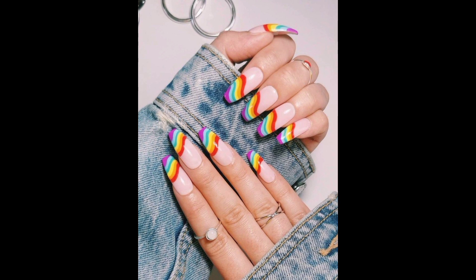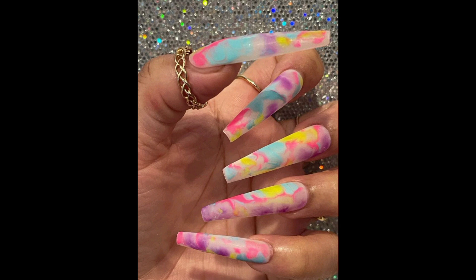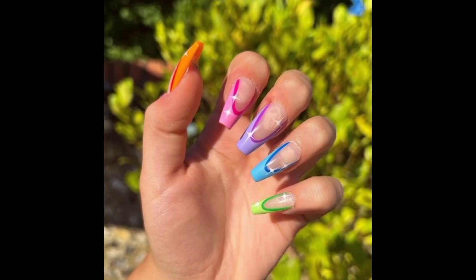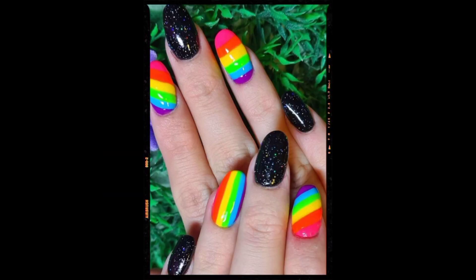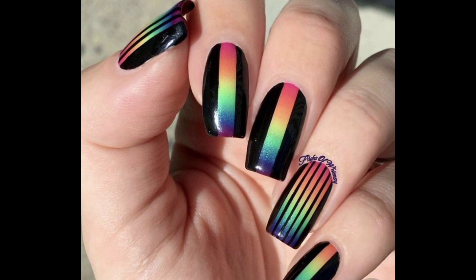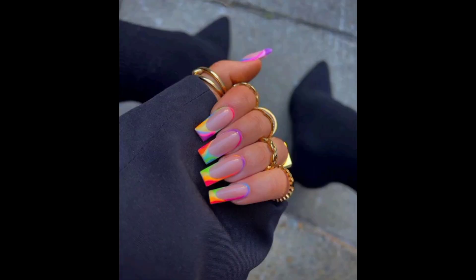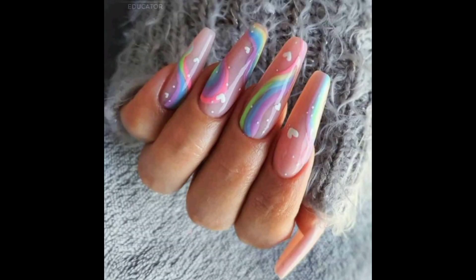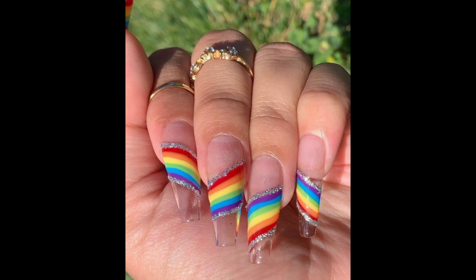If you have ever been intimidated by the nail polish wall at your local salon, you are definitely not alone. However, we have got some great news — rainbow nails are officially a thing, making your choice a whole lot easier. Rainbow manicures have been popping up on Instagram for the last year or so, each with a cooler tone. Now that salons are opening again, they are taking over as the manicure of the summer. Although a rainbow manicure is just a different color on each nail, it has evolved and can take the form of a rainbow French manicure.